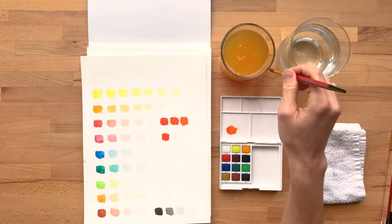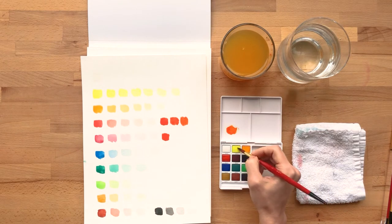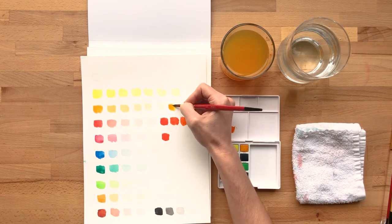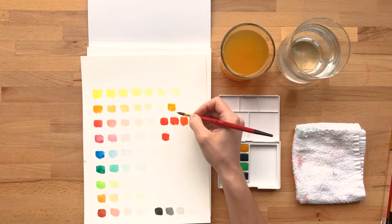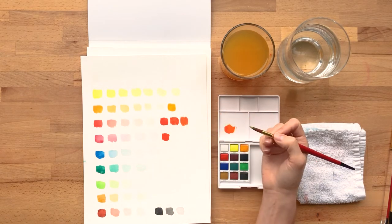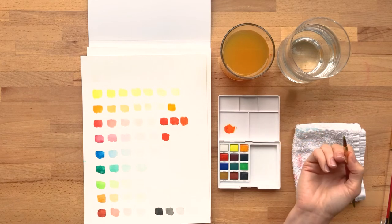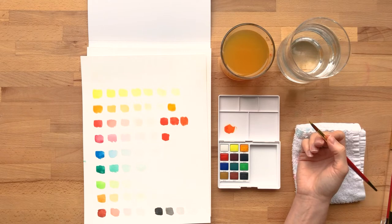You can also dip your brush in two colors before you apply it to the paper. So I might pick up a little bit of this light yellow and then the more orangey yellow, and then go ahead and apply it. That's a little bit looser — sometimes you might see the two colors unblended as you apply it, and that might be your desired effect. If it's not, you can keep blending with your brush. So there are a lot of different ways to mix watercolors — it's one of the things I love about it; it's very free flowing and easy.